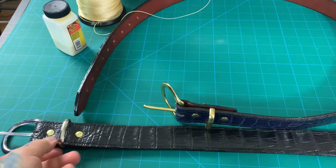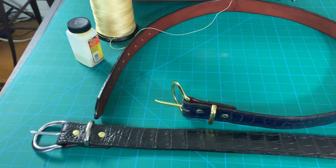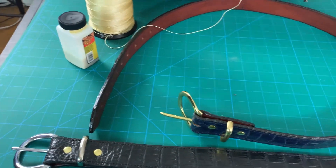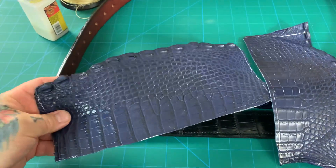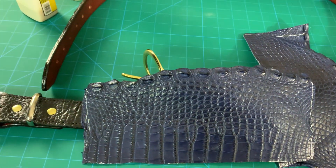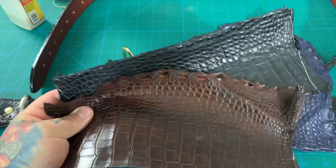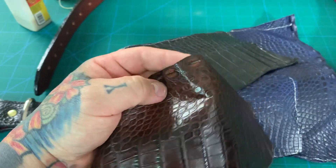I actually brought back 20-plus gator hides from Florida, and I've actually used up 16 gator hides — it's kind of unbelievable. I still have a couple of navy blue pieces for making wallets, navy blue alligator. And I still have a black gator wallet and a golden brown gator wallet to make. Can't use these parts — there's actually bone underneath these ridges.